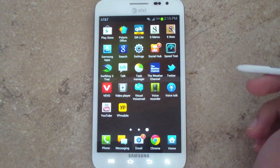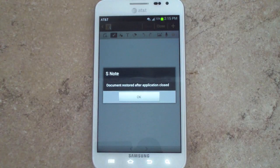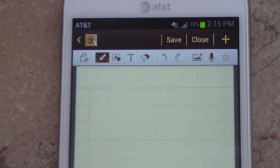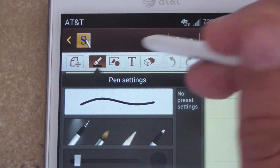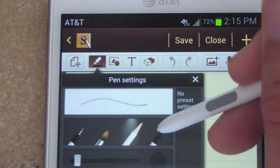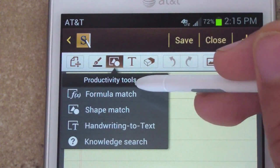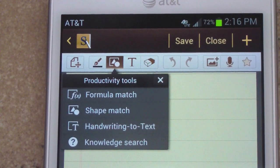A new application is S Note. Not much has changed with S Memo, but S Note is a brand new application. At the top of S Note, you have icons for your input method — you can switch from pen to paintbrush, pencil, and highlighter. Next to that are your productivity tools: formula match, shape match, handwriting to text, and knowledge search.